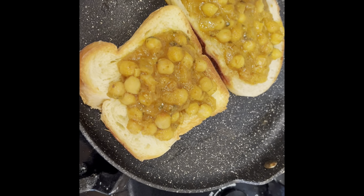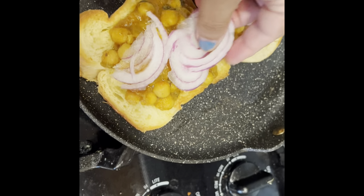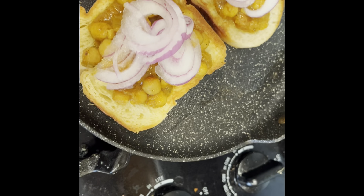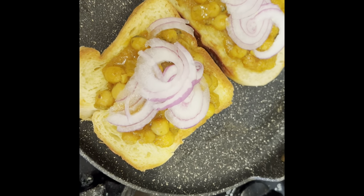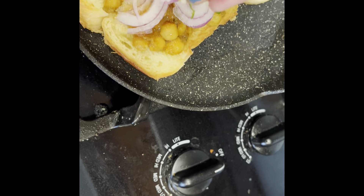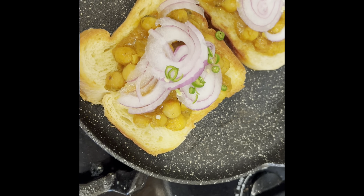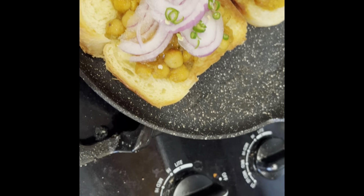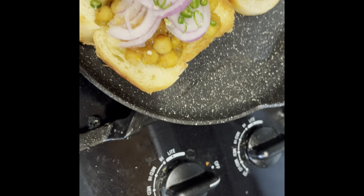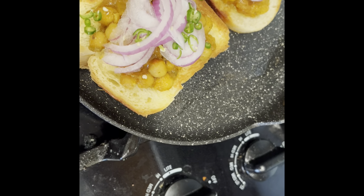I'm going to do a couple of extra things. First, I'm going to add some raw red onions because I like the onion taste. Then, because I love spicy food and the Trader Joe's chole is not spicy, I'm going to add some chopped green chilies. If I were using my homemade chole I probably wouldn't add them, because my homemade is very spicy, but this one is not spicy at all. And that's done.